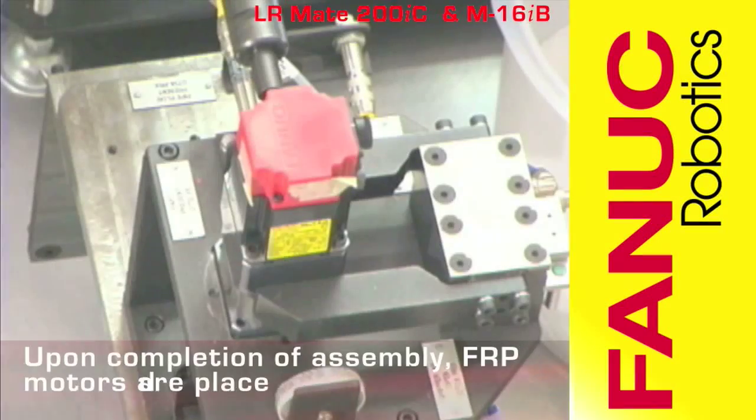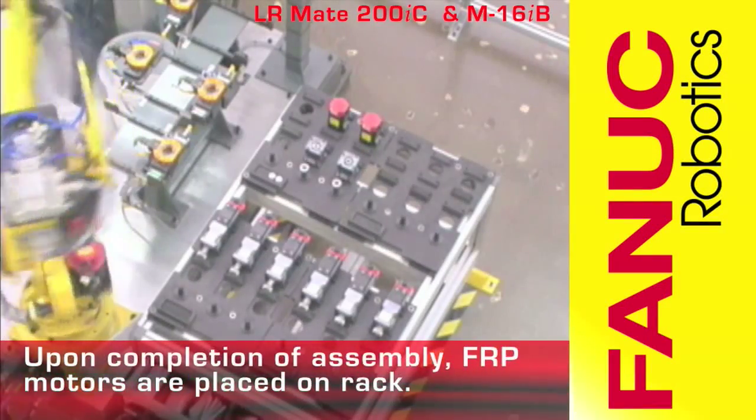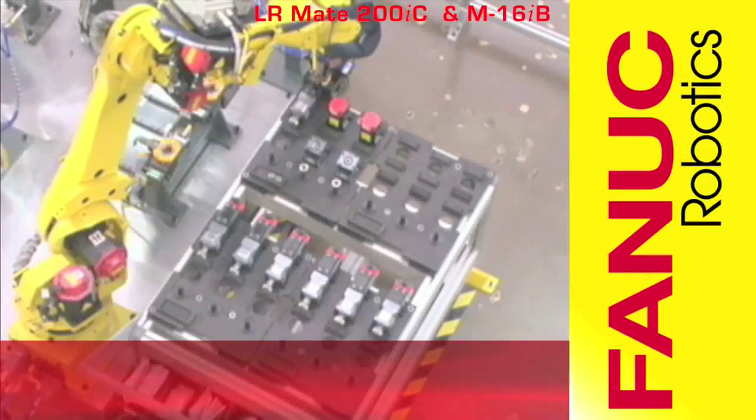Once assembly of a motor is complete, the M16IB places the finished part onto a rack and locates parts to assemble another motor.